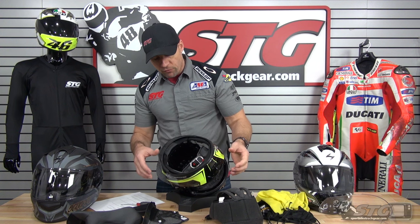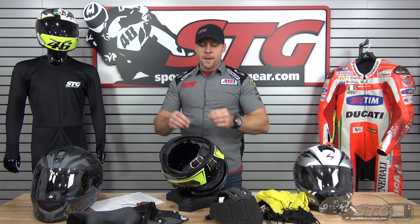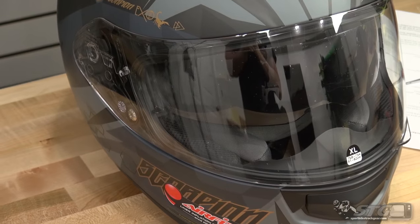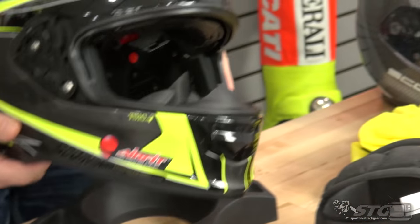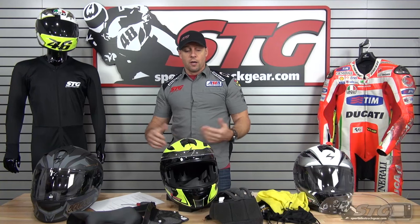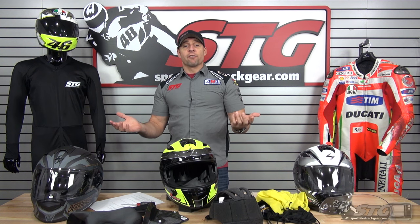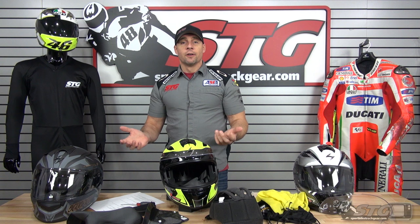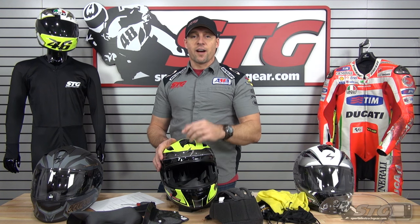Not every helmet, especially at this price point, looks like this when you pull it apart. The fit and finish of all the pieces in here — they do a phenomenal job. In their price points, they are absolute class-leading when it comes to quality of assembly. That's a big deal because you get a lot of value. They hold up very well and perform very well. At this price point, this is very, very hard to beat. I've always been a huge Scorpion fan — my whole family wears and has worn Scorpion. I believe in that product that much. There's our full review of the all-new Scorpion EXO-T510 helmet.